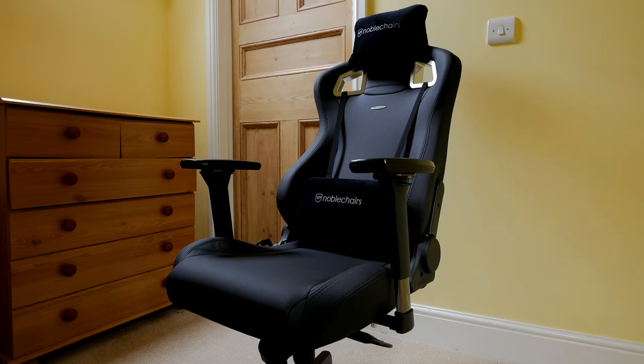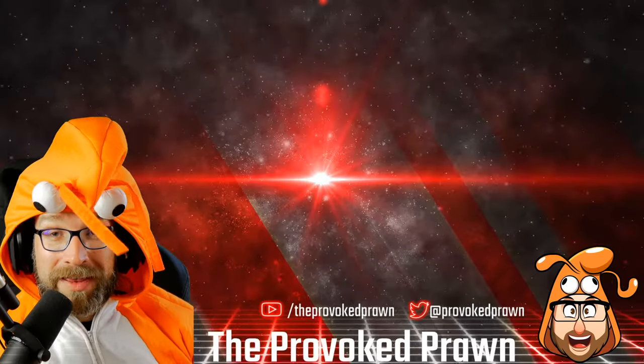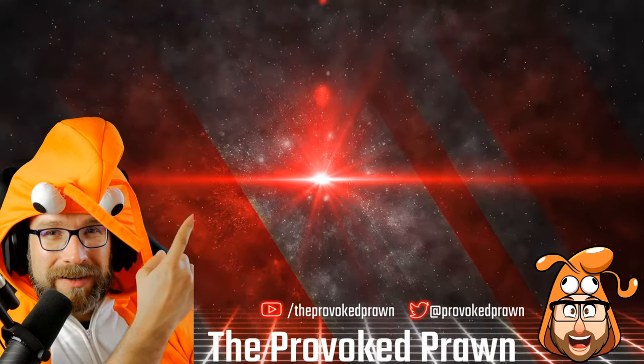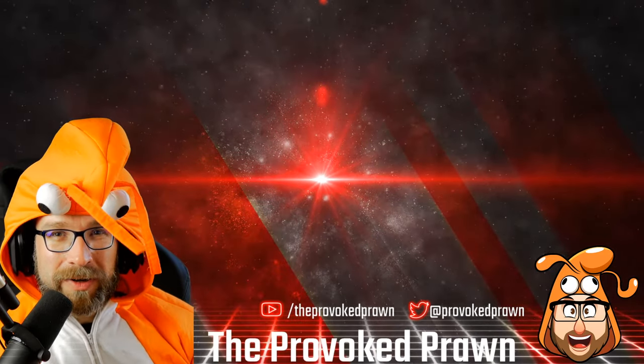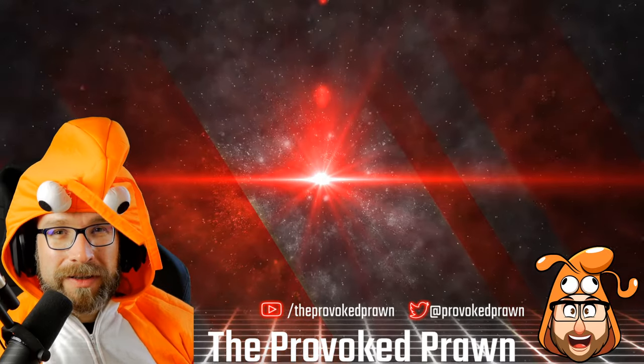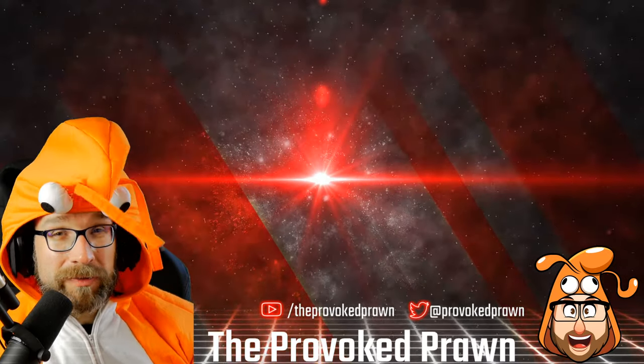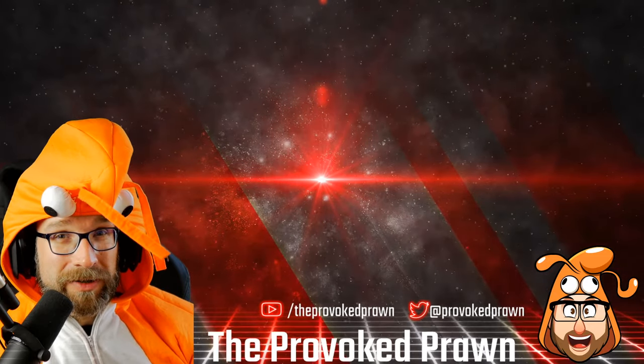This has been the Provoked Prawn. Thanks for watching — I hope you found this video useful, interesting, or hilarious. Take a look at these other videos that I think you might find interesting, and have a look at the description for links and other information. Click that join button to see the benefits of being a member of my YouTube channel, and most importantly, have a great life.